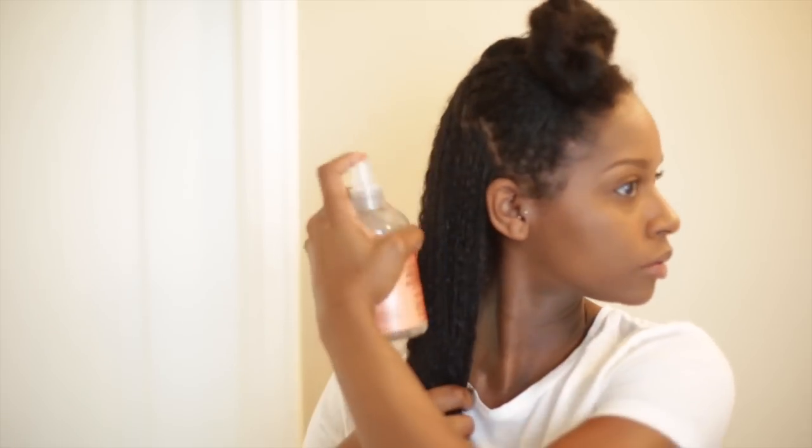The first thing I like to do is spray the Hold & Shine Mist to my hair. Doing this will lightly dampen my hair. I also like to smooth the product in my hair.